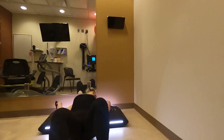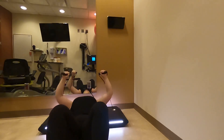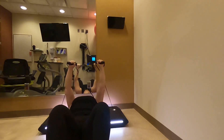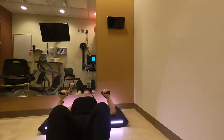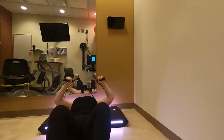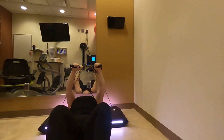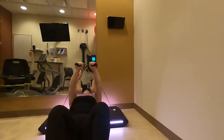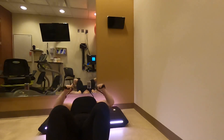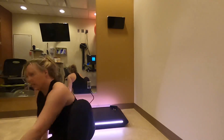I guess there is enough space. Getting heavier — the first three reps are just your range of motion. This thing really makes you work. Okay, let's see.